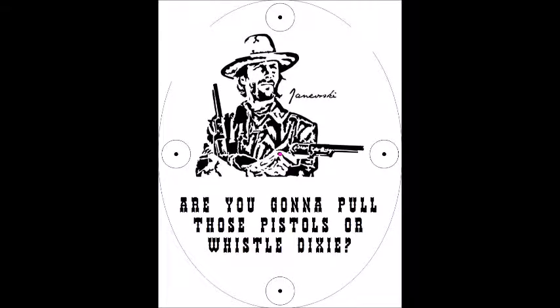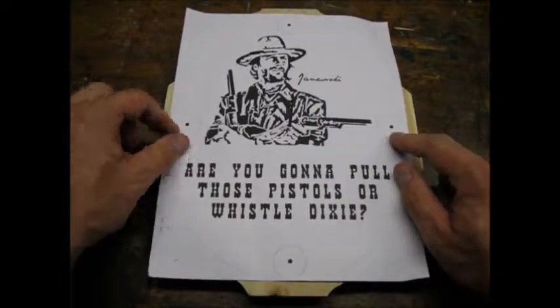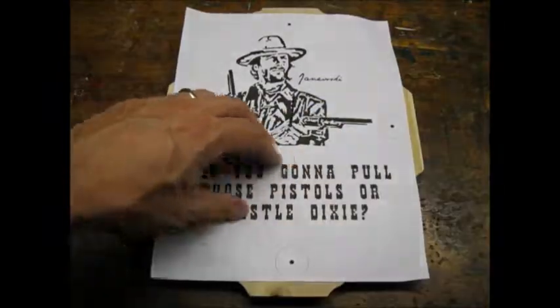I asked my wife to help me find some artwork and lettering online. She used simple drawing software to scale the picture and the lettering. She also located the 12, 3, 6, and 9 o'clock positions for the brass shell heads.